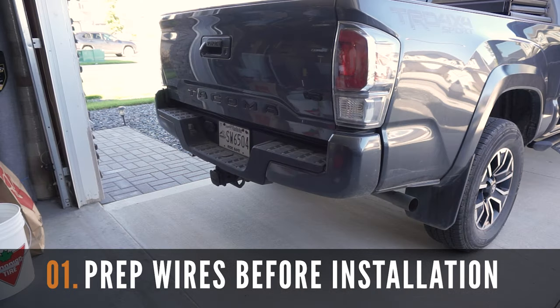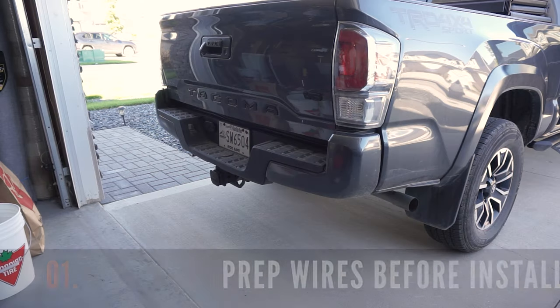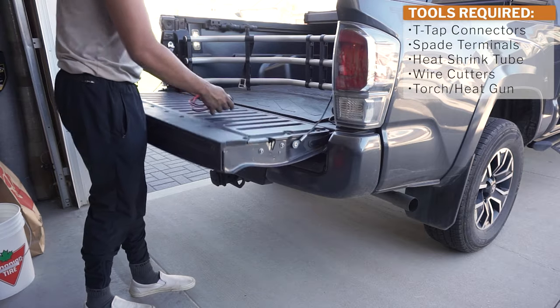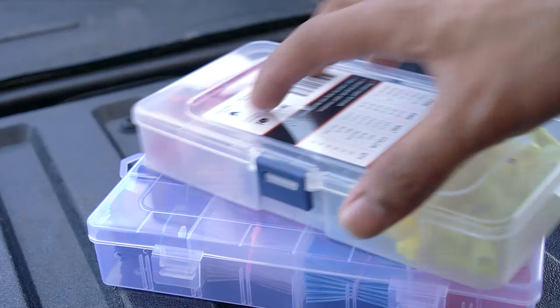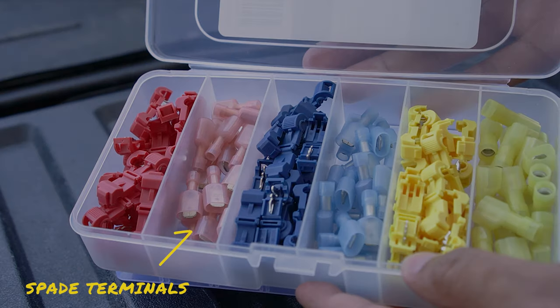Before starting this installation, let's quickly prep the wires and go over some important info. For this project, we're going to use T-tap and spade connectors to tap into the existing positive and negative wires of the USB charging port in the center console of the Tacoma.